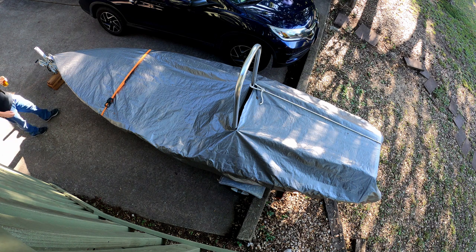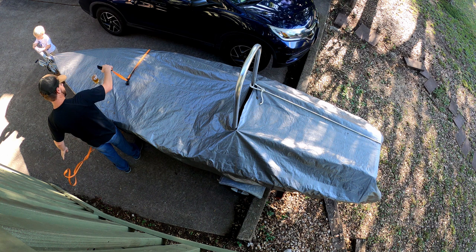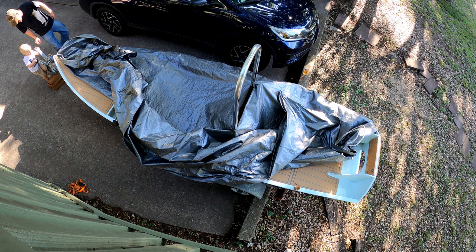We've got to take this tarp off. You ready? Yeah. I'll never get it out — it'll be stuck forever. I think you have a car in there already. Yeah.